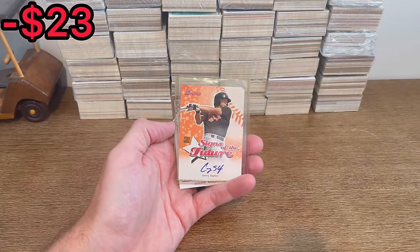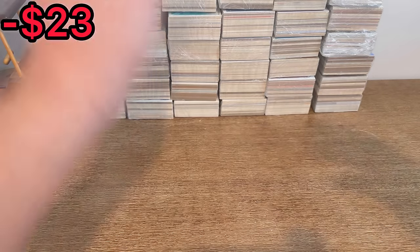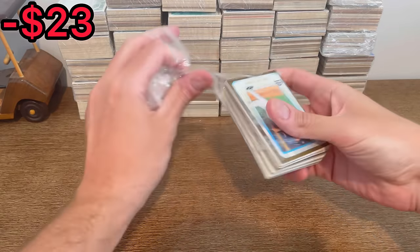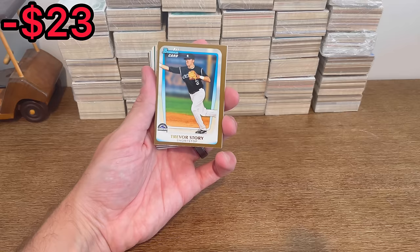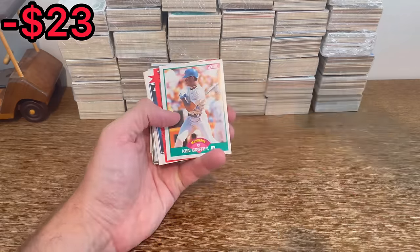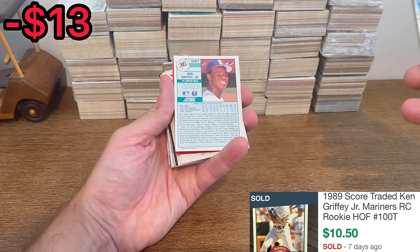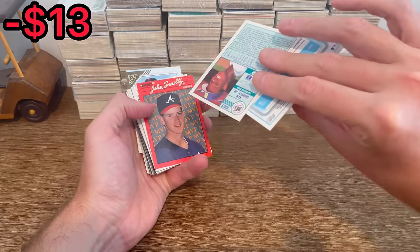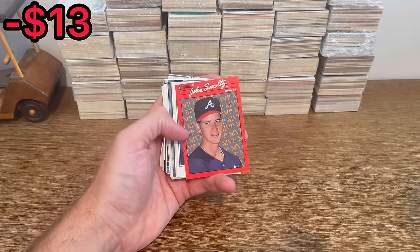And a Maguire, Ty Cobb, Sammy Sosa. We do have a pretty cool card here sitting on top that I'm a big fan of - this gold Bowman First of Trevor Story definitely should be resellable. That's a nice hit right there. And a Ken Griffey Jr. Score rookie card right behind it. That is a fantastic start so far - two really nice cards right there. Then we have a young John Smoltz after that.